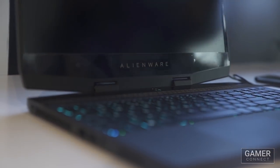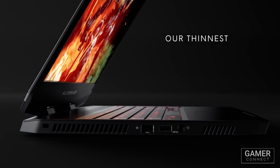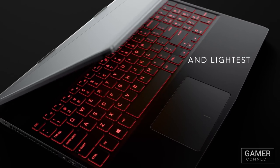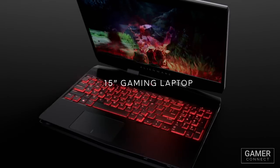Don't be fooled — this laptop is more powerful than previous generations, and at the same time it is thinner and lighter. In fact, the Alienware M15 is smaller and lighter than the Alienware 13 of the previous generation, and it boasts a larger screen with thinner bezels.